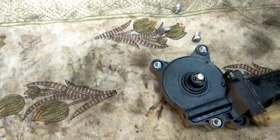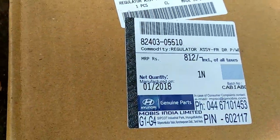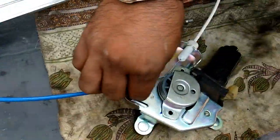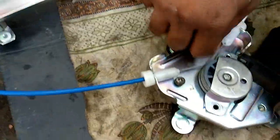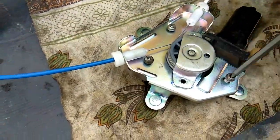This motor is similar to this. This is a new motor. I will also press my buttons.